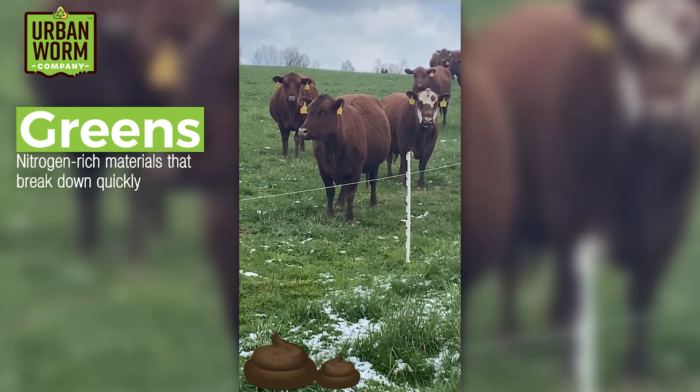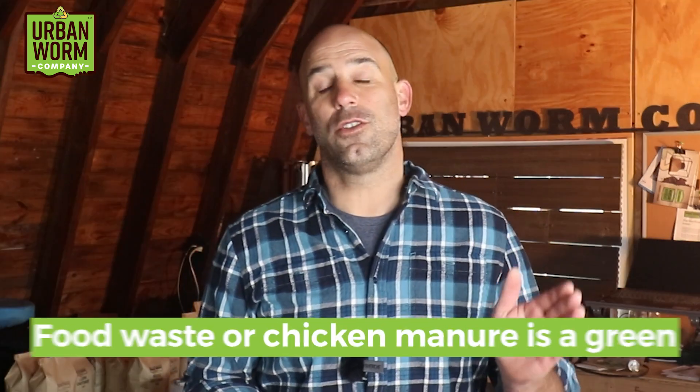Let's dig a little deeper. Carbon-rich materials are called browns, and this includes things like dead leaves, wood chips, sawdust, and stuff like that — browns decompose very slowly. Nitrogen-rich materials are called greens and include most animal manures, food waste, and fresh grass clippings — greens decompose really quickly. The easiest way to understand what is a green versus a brown: imagine you went on vacation for a couple of weeks and got a phone call that someone left a pile of material on your kitchen floor. If I told you it was wood chips, you wouldn't be too concerned — wood chips are a brown. But if I said it was food waste or chicken manure, you'd be very concerned about the smell — that's because those are greens.